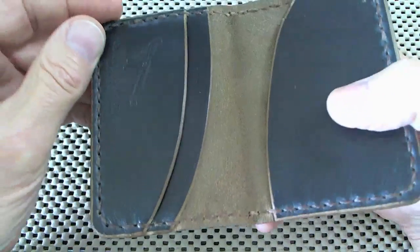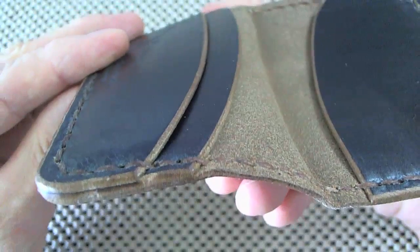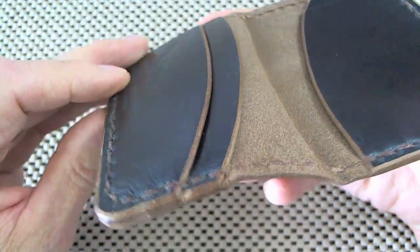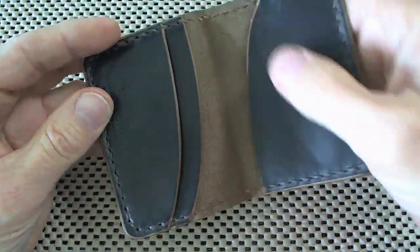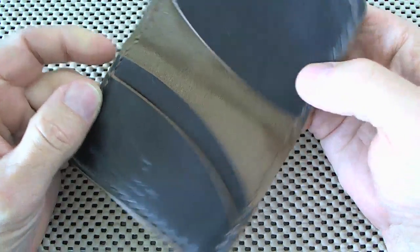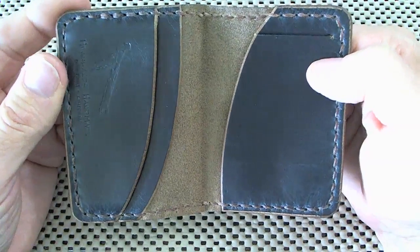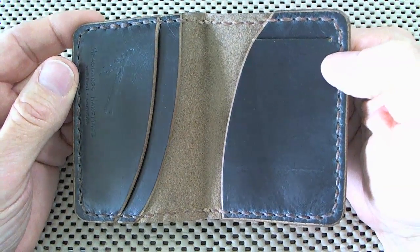The edges are also beveled — you can see here that the edges have been all kind of angled down at a bevel. So I saw, after I talked to Scott yesterday on camera, I spent about another hour there, and he showed me how you do some of this stuff. Really interesting to see a guy that really knows what he's doing, doing this.